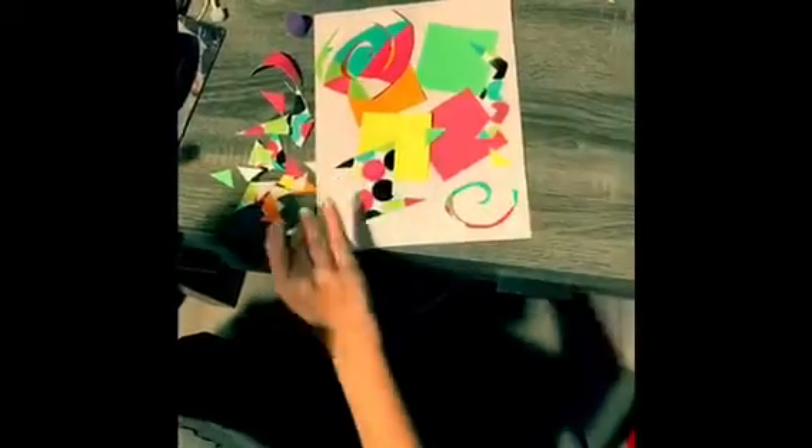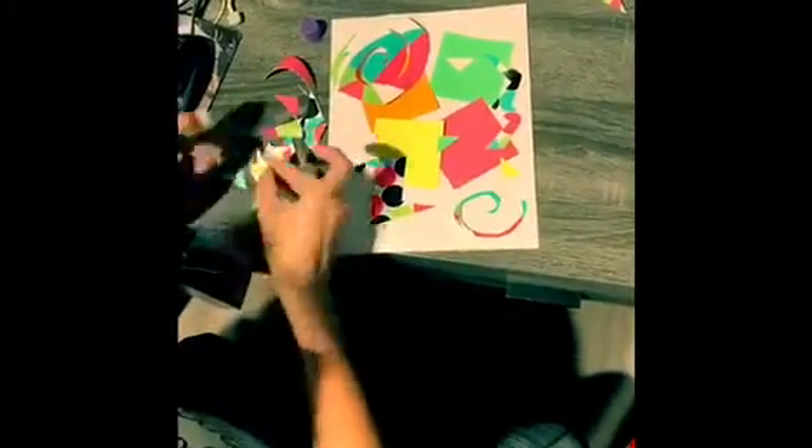I cannot wait to see your guys's interpretation of Matisse's collage. Glue your pieces down really well so they don't come off like mine.